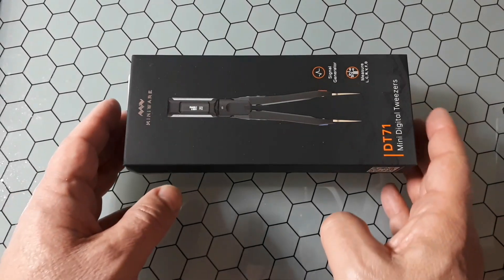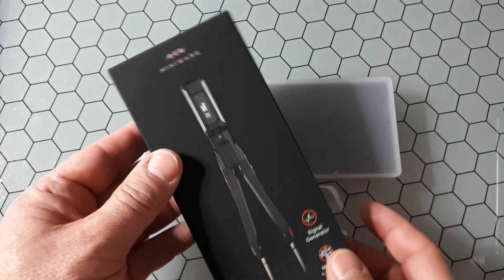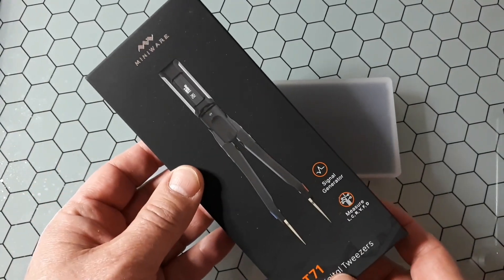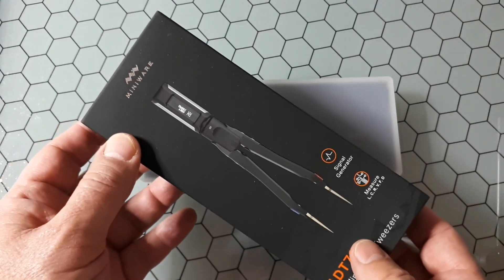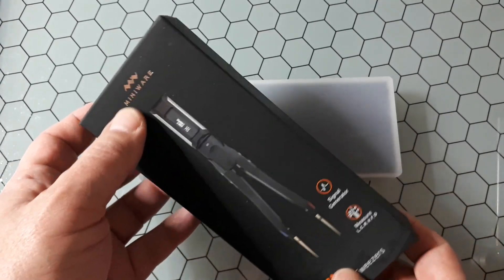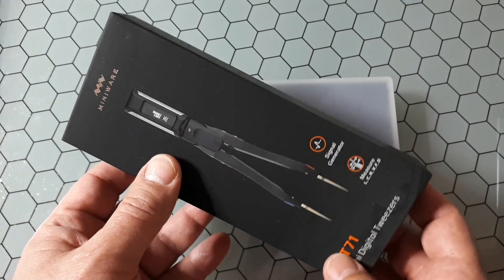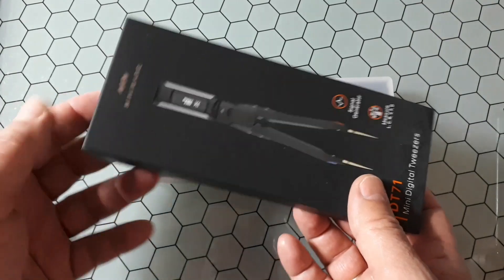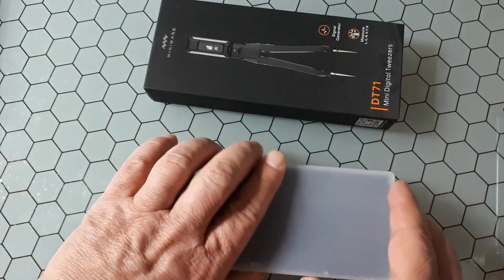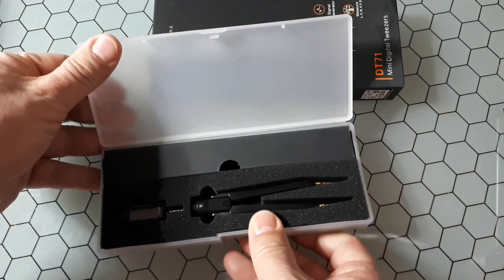This tutorial explains how to use the DT71 mini digital tweezers from DSO mini. This is a multifunction measurement tool that can be used for measuring different kinds of values.